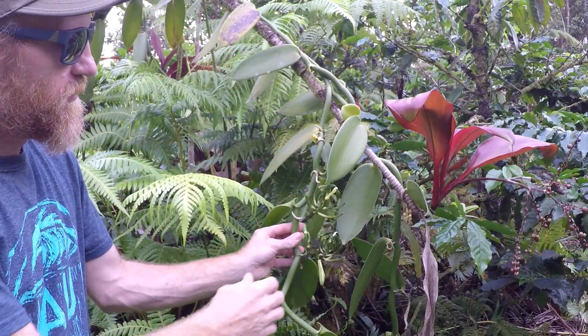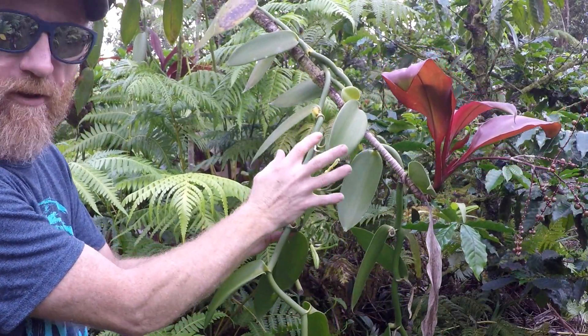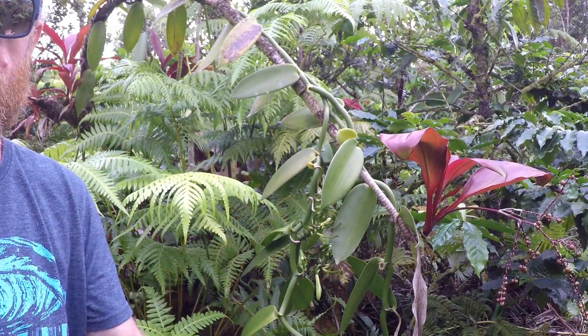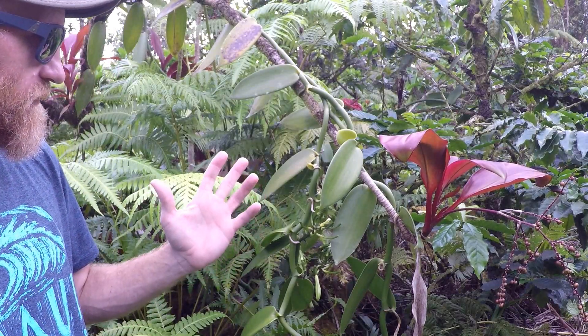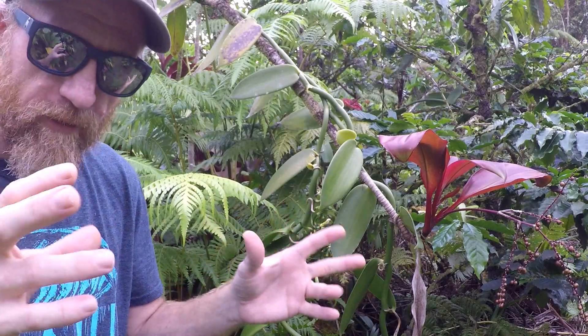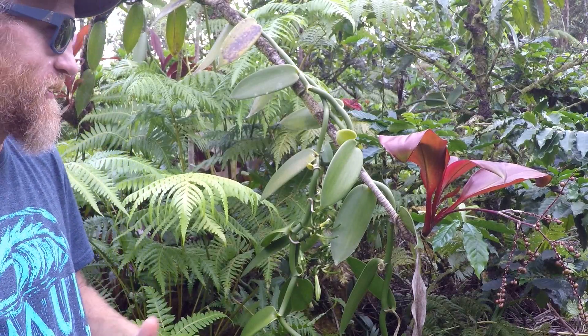A quick video on how to pollinate vanilla bean orchids. This is a vine right here, and this should be a bean growing out of here if I did it right. I'm not an expert, so do your research. Me and Gary made a video where we harvested vanilla beans, dried them and sweated them, and we use that for the chocolate that we make.